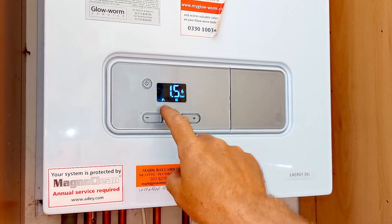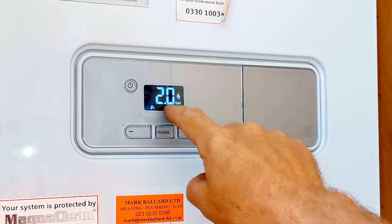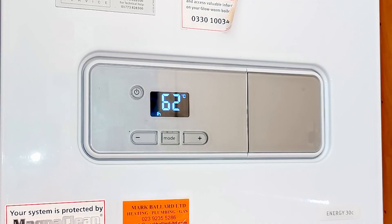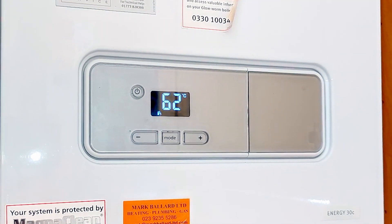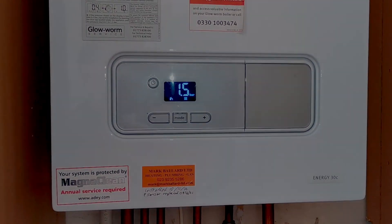When it gets to 1.5 bar I'll shut both valves — and there we go. This boiler has now had the pressure sensor replaced. When I run the tap, the pressure rises by half a bar, which indicates to me that the pump is working well and the pressure sensor is working well. Running the heating too — of course it is. This customer is now good to go, knowing that the boiler is running safely and correctly again.